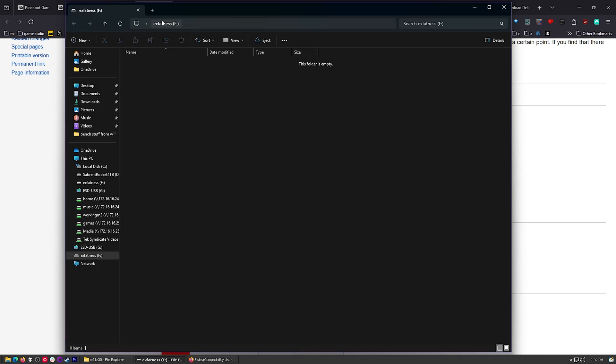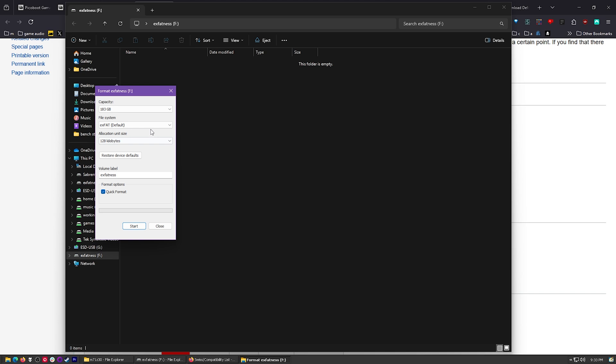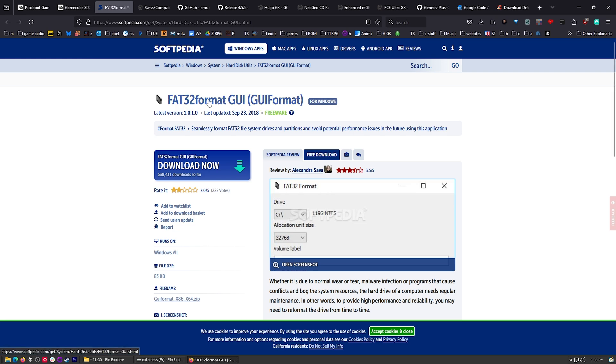I've got one. It's formatted as EXFAT - right there is my memory card, it's empty right now. But EXFAT ain't going to work. If I want to format this, I can right click and click on Format with Windows, and FAT32 is not an option. So we've got to download a program - just grab FAT32 Formatter. Link for this in the description as well.